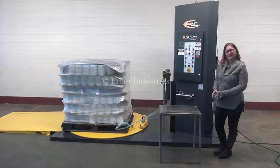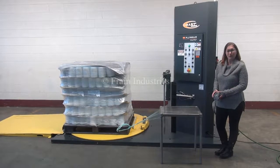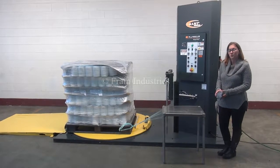Hi, I'm Sandy with the Frame Group. Today we're cycling your Wolf-Tech Semi-Automatic Stretch Wrapper. We recommend reading the manual in its entirety before powering up the machine. The voltage is currently set to single-phase 120 volts.